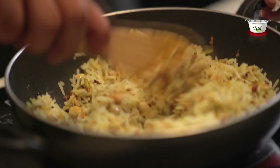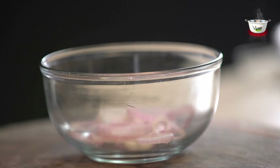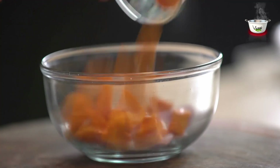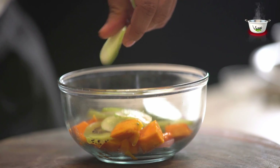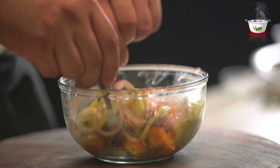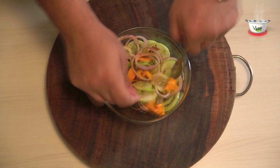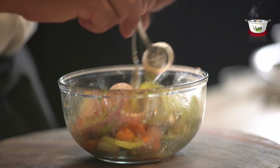Now for the main preparation, let's first make the salad. Take a medium-sized bowl and add the onion rings, mango cubes, kiwi, and cucumber slices. Pour the freshly prepared chilli and herb dressing and mix well. Make sure you prepare the salad 30 minutes before serving so that the dressing settles in nicely.